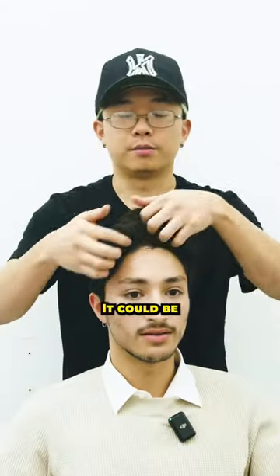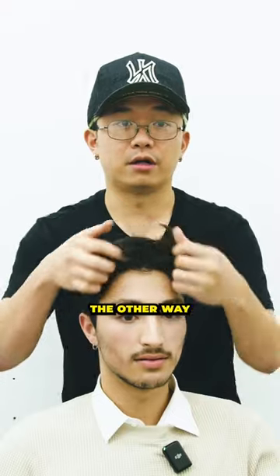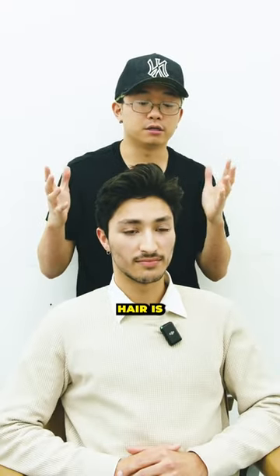It doesn't have to be the side — it could be the other way. It could be the middle part pulling back. Or you could have one side coming down and pull it back like this. Or you could have the other way, both sides coming down. The longer your hair is, the easier for you to move the hair around.